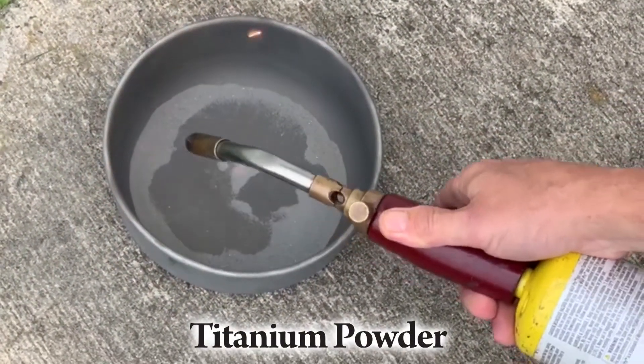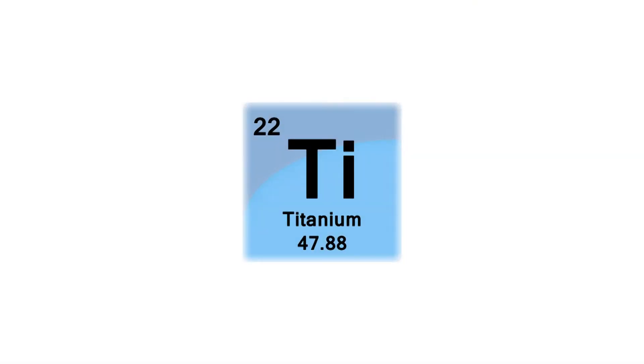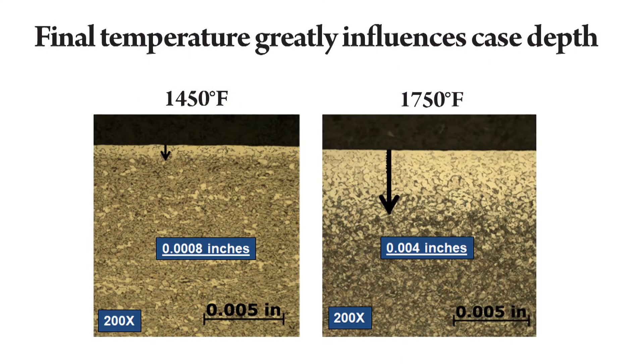In the materials world, we refer to titanium as a reactive metal. What does it react with? When it comes to the heat treating process, we avoid oxygen, nitrogen, hydrogen, and carbon gases. Reactions with these elements can be rapid and permanent.